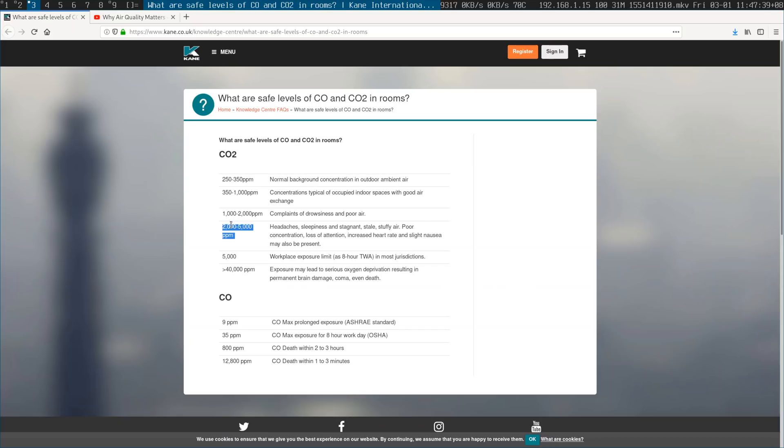And interestingly, it gets up to something like 2000 quite easily overnight when I'm sleeping in my bedroom over there.